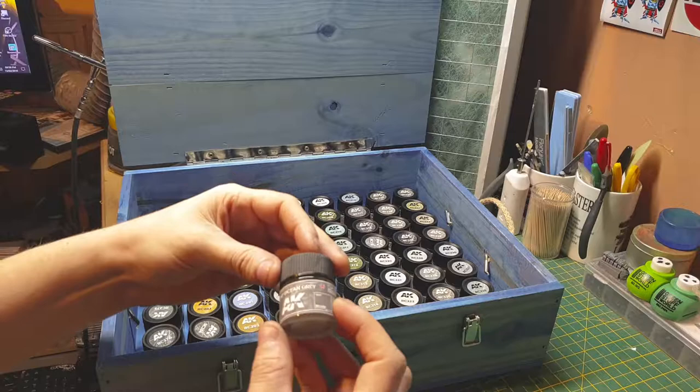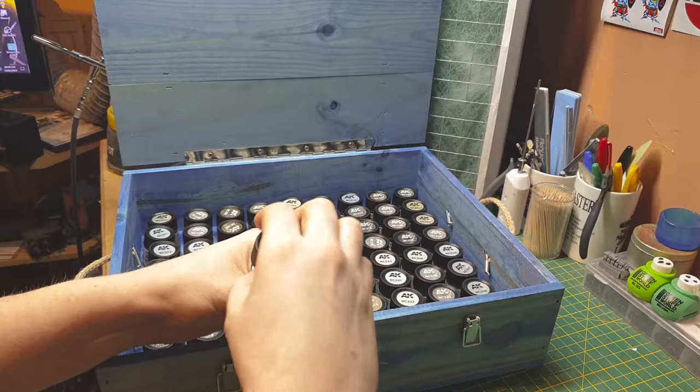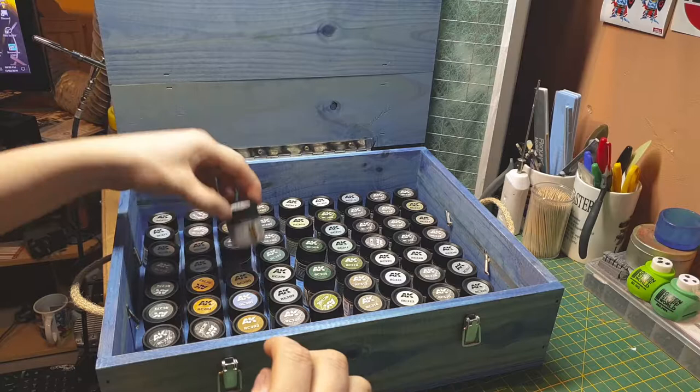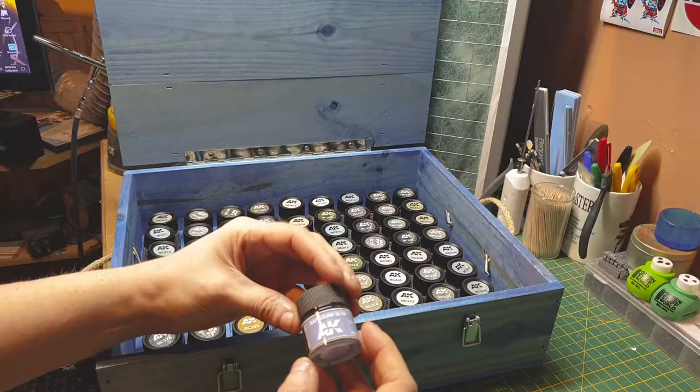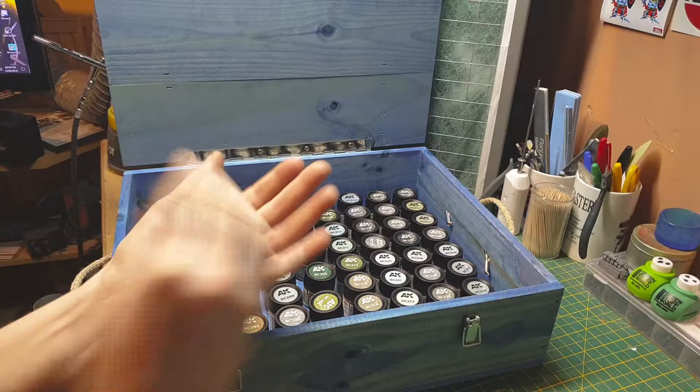RAF ocean gray. RAF medium sea gray. RAF sky — the underside of aircraft. Then a blue I can't pronounce but I know this blue is the one used in the desert — it's a desert underside color.